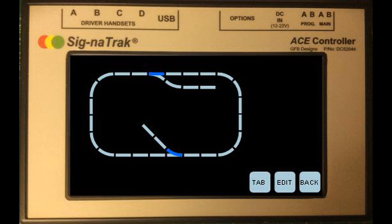The key feature that's going to be introduced to the controller is the ability to draw your own track diagram, put points, signals, and other accessories on there and control them from the screen, thereby making it an all-in-one controller.